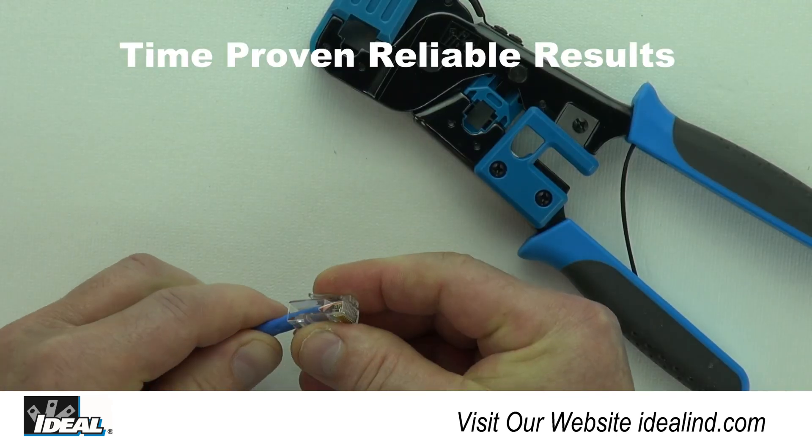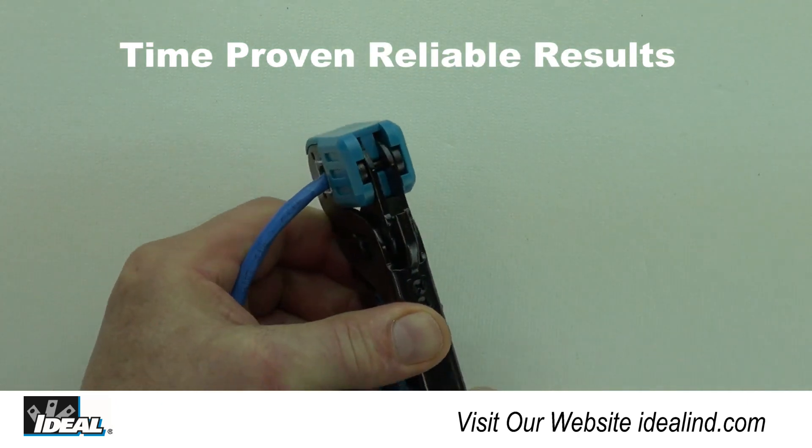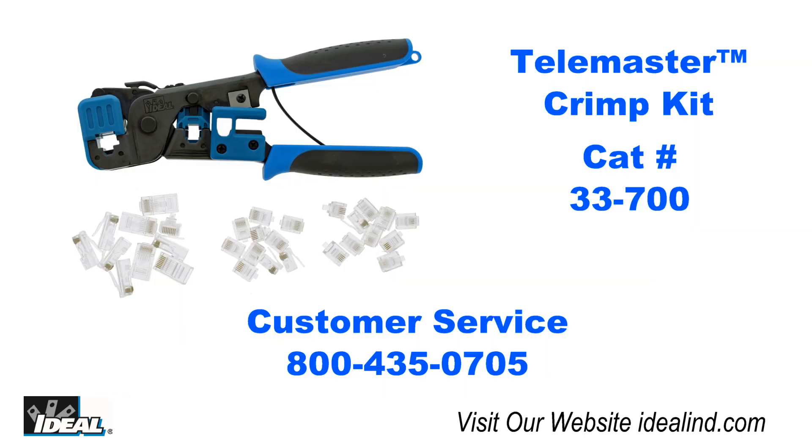For a time-proven, reliable, and best-in-class modular plug crimping tool, look no further than the TeleMaster from Ideal. If you'd like to learn more, please visit our website or contact our customer service department. Thanks for watching, I'm Ron with Ideal.